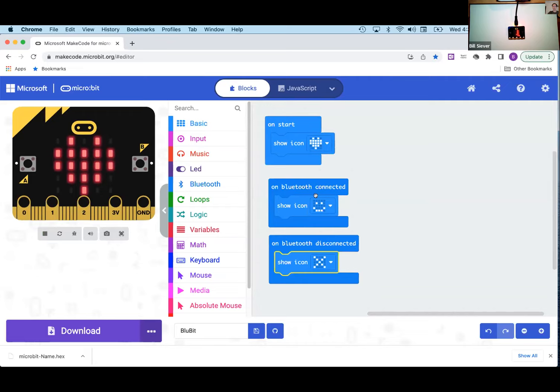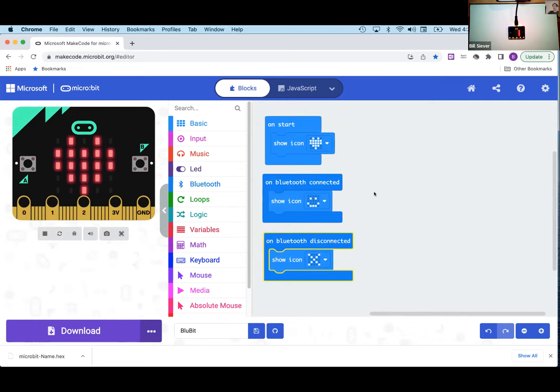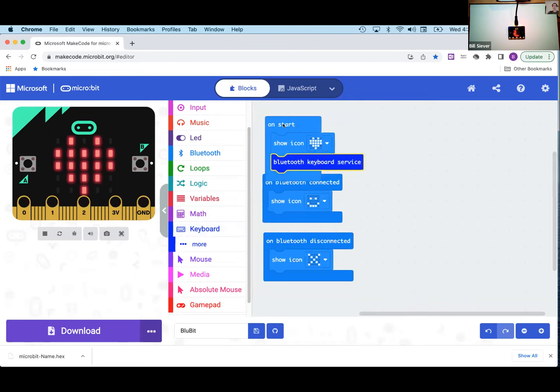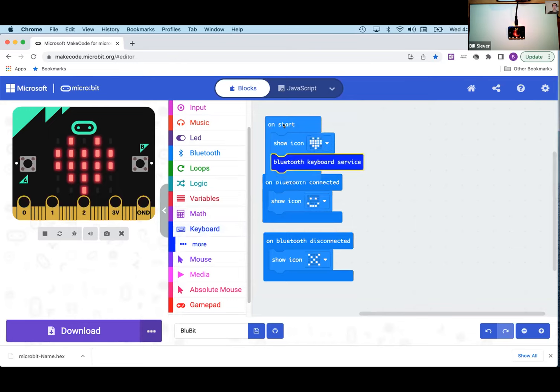We're about halfway done. The other thing we need is for the micro:bit to send keystrokes to the iPad when someone presses a button. From the keyboard toolbox, I'll add the 'Bluetooth keyboard service' block and drag it into 'on start' — so as soon as the micro:bit powers up, it starts acting like a Bluetooth keyboard.